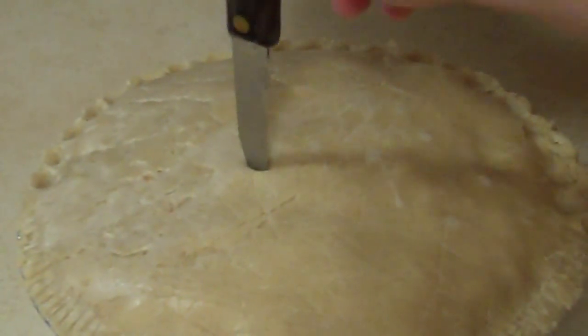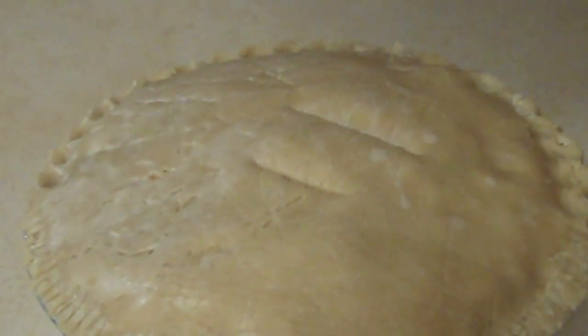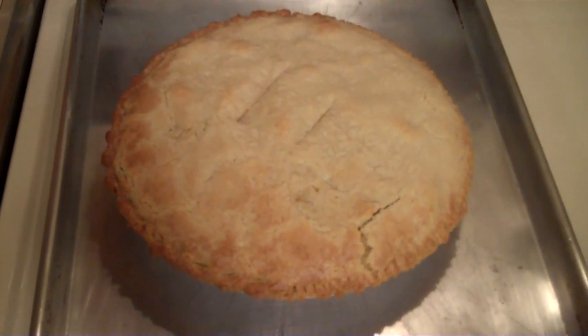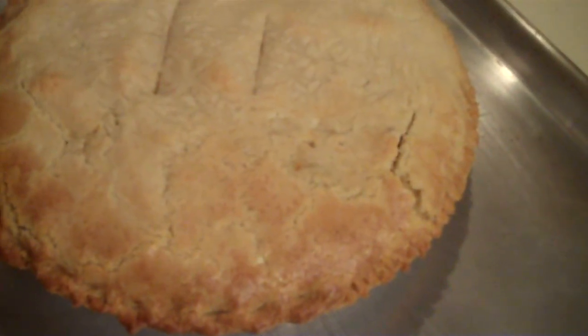We'll also want to cut a couple of slots in the top to let the steam out. Then we will cook this at 375 degrees for 40 minutes, and you do want to put it on a cookie sheet. I'll take another picture of it when it comes back out of the oven. It's not real pretty right now, but hey, it's good. Here's a picture of the pot pie when it comes out, and I'll cut a slice so you can see what the inside looks like.